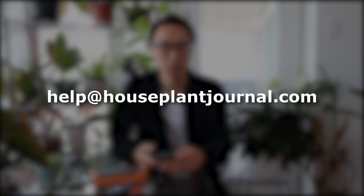Hey everyone, it's Daryl from Houseplant Journal bringing you clarity on houseplant care. Today I have another question from my email address help at houseplantjournal.com.